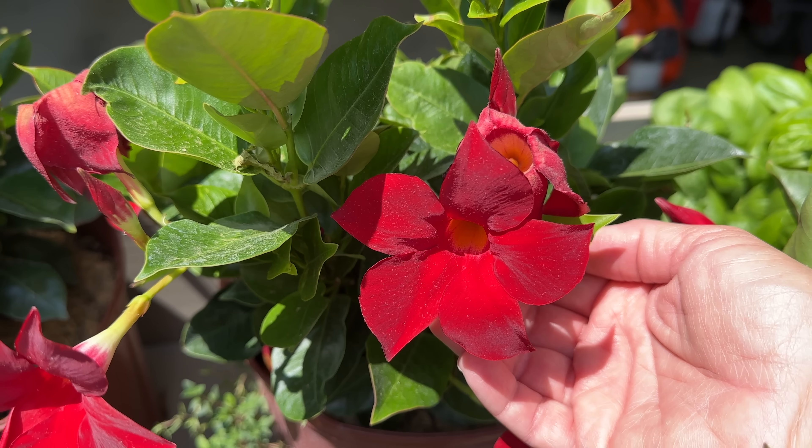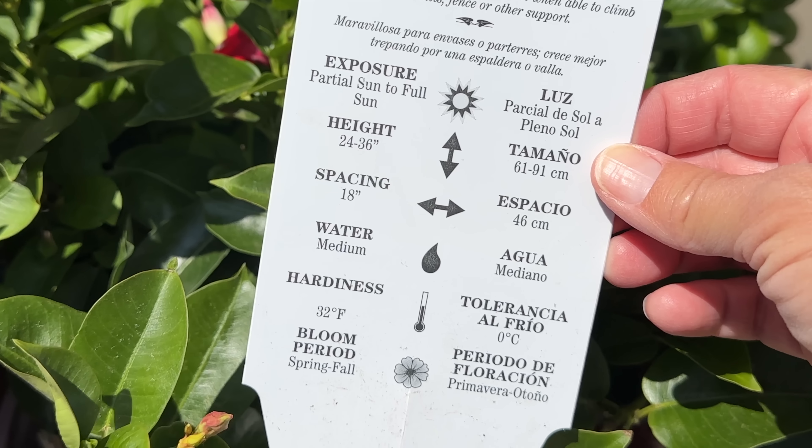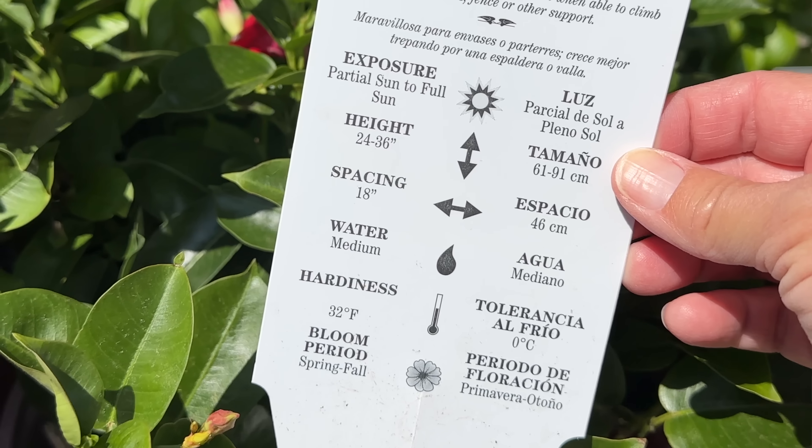I bought this elevated planter box for basil, rosemary, and thyme, and I'm going to get all of that planted today. In this video I'm going to show you how I do it, where I decide to plant everything, how I plant everything, and I'm going to spruce up around my pool.